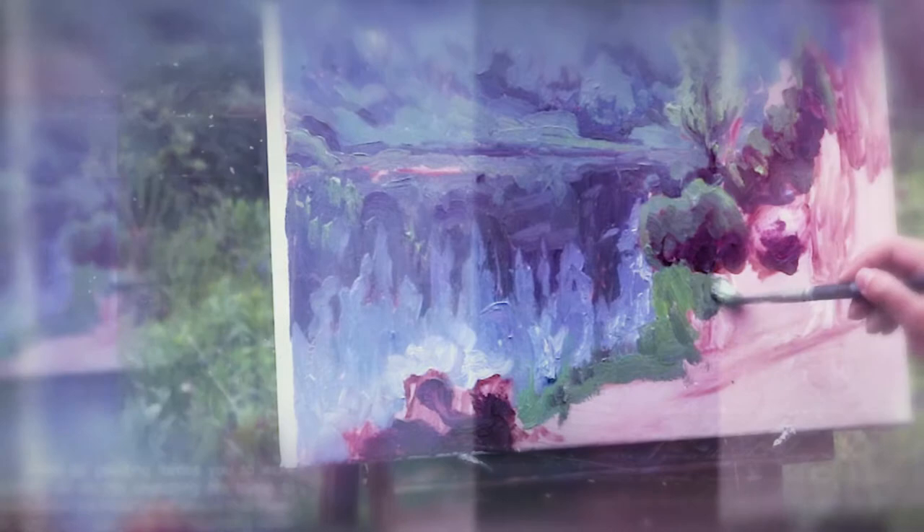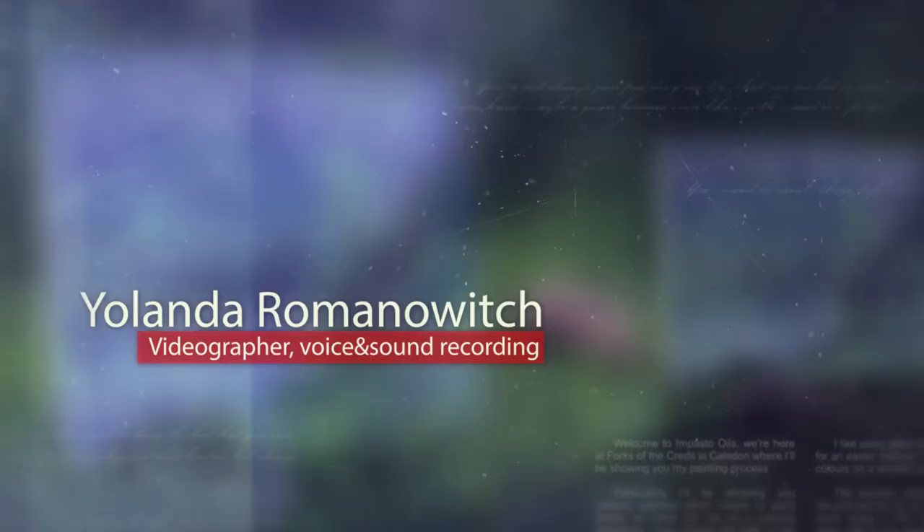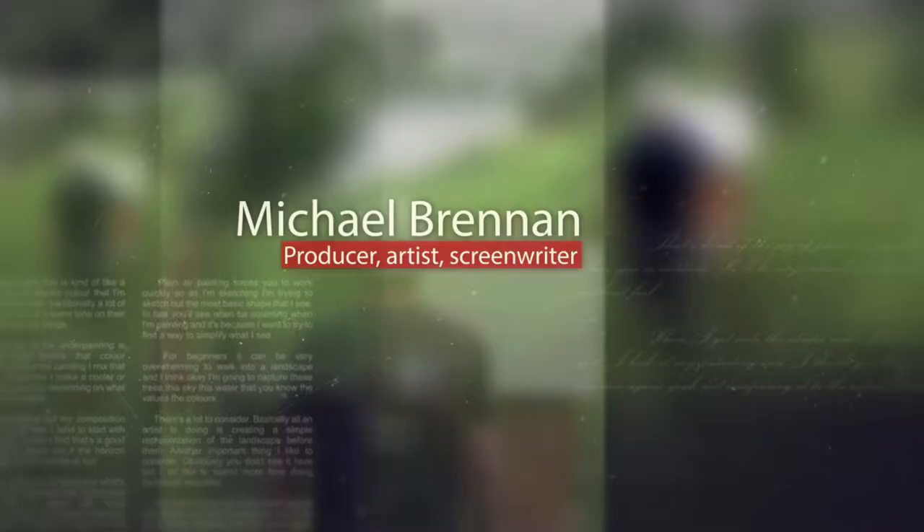Planar painting forces you to work quickly — 10 to 15 minutes sketching out what I see. These trees, this sky, this water, the values, the colours — there's a lot to consider.